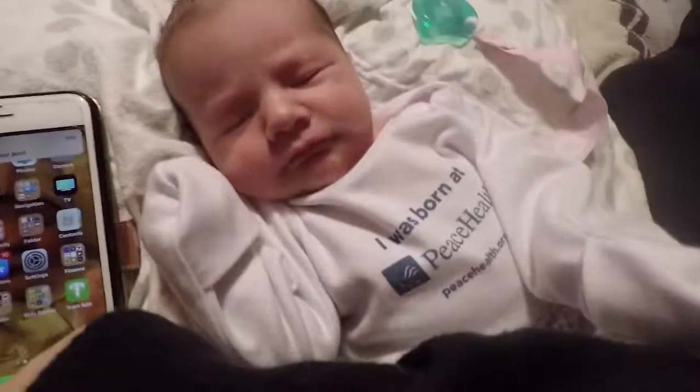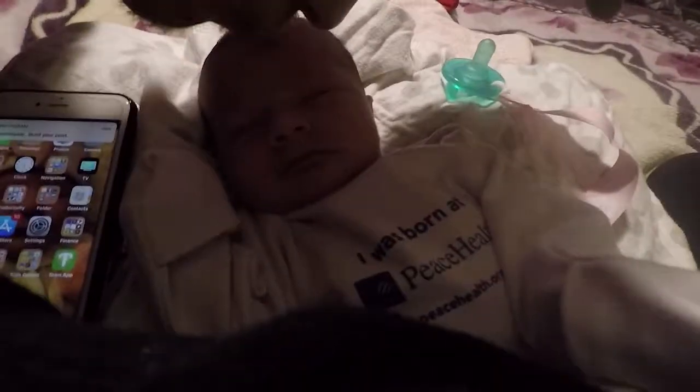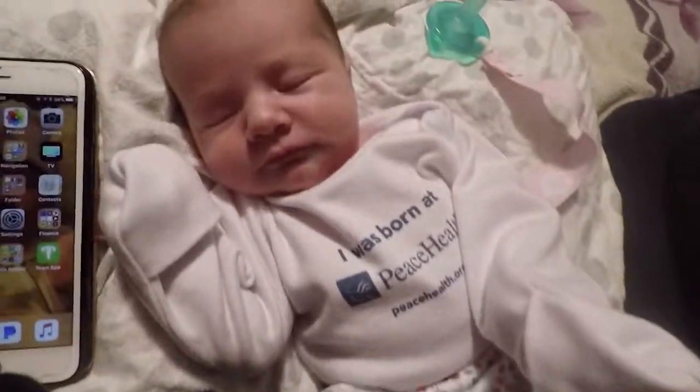I just had a newborn baby girl — she's the most beautiful thing on this planet. Here's mama, and here's little Charlie. She's sleeping, she's so beautiful, little angel. My daughter's going to be a fisherman.